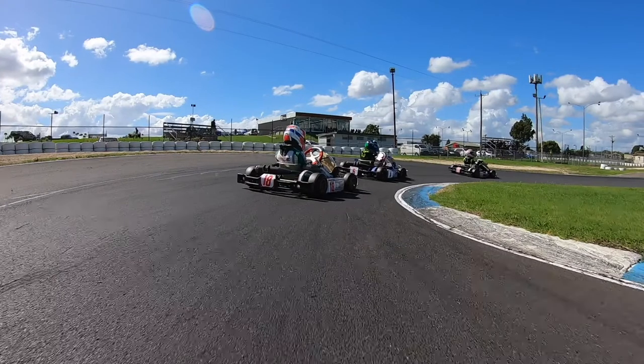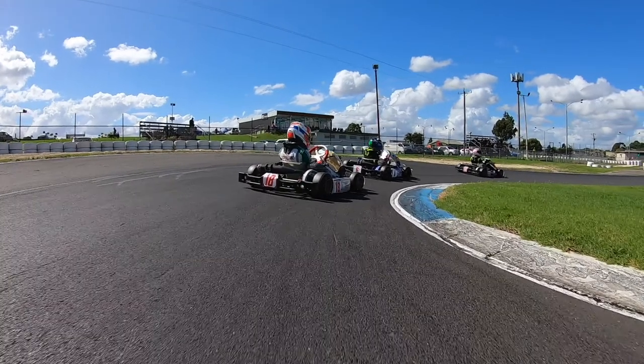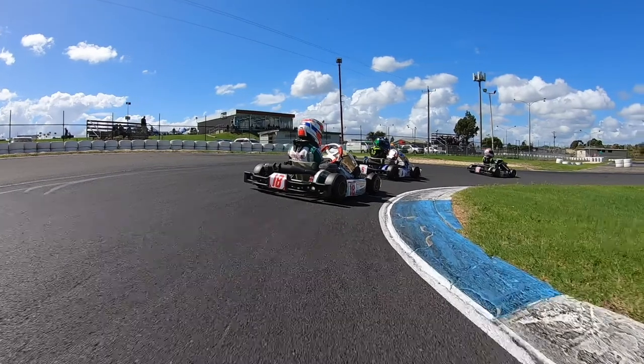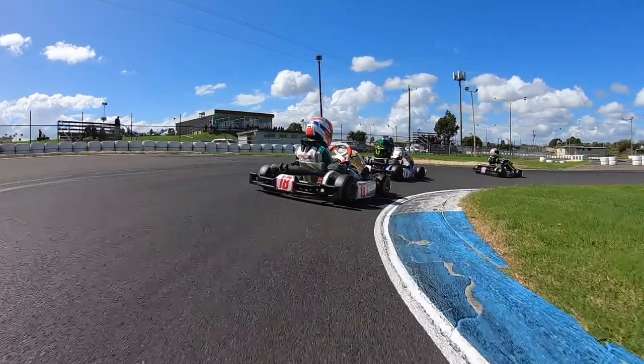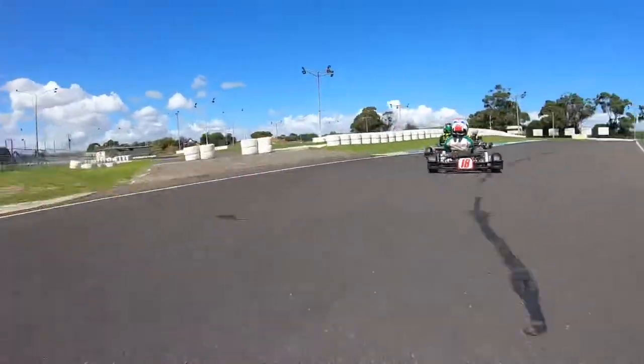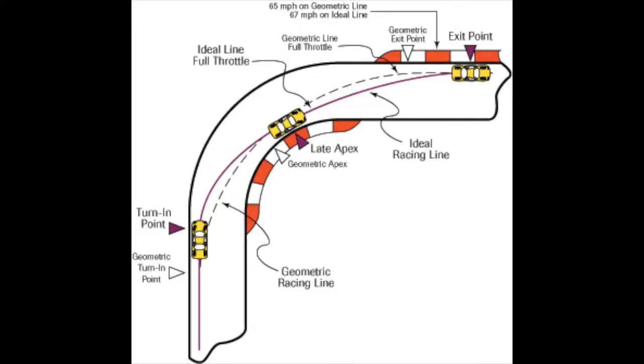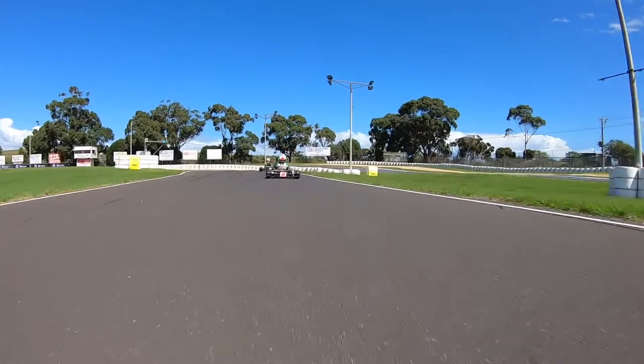It is important to keep your vision up and find the track-out point on the outside curve. Keep increasing your speed and use all the available track by touching the outside curve. The general concept to follow is straightening the corner as much as possible, known as increasing the radius.